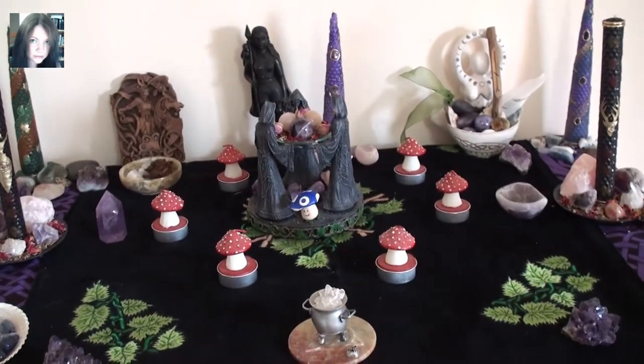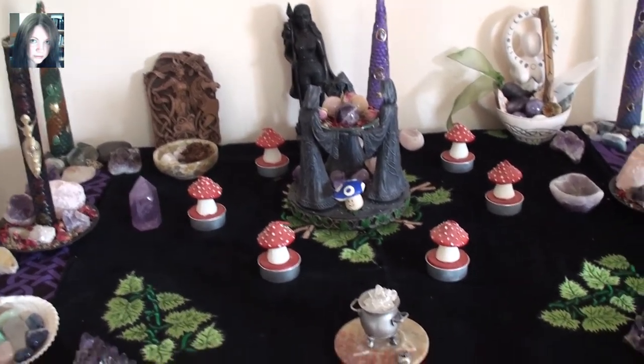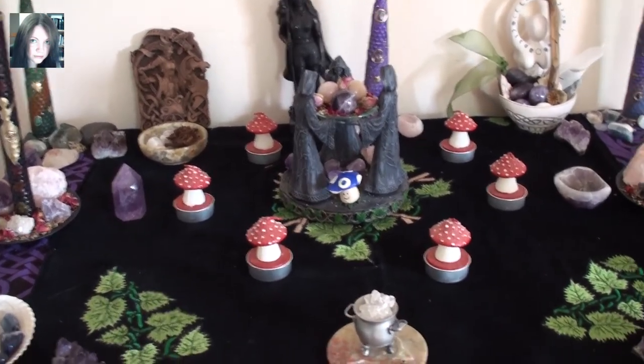So that is it for the Muin Vine altar. It's reasonably simple, but I really wanted the altar cloths to shine through because they're just so prominent, so beautiful in this altar work.